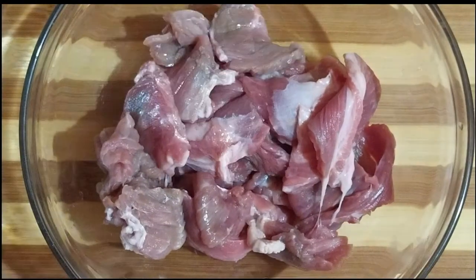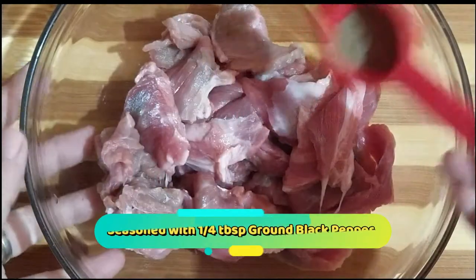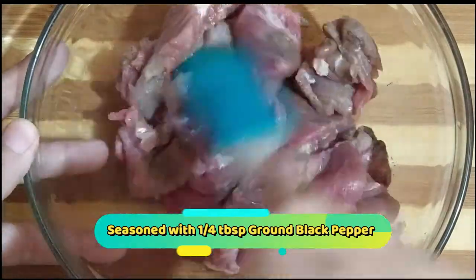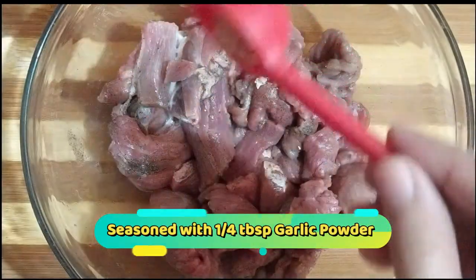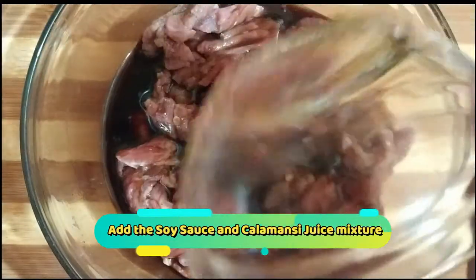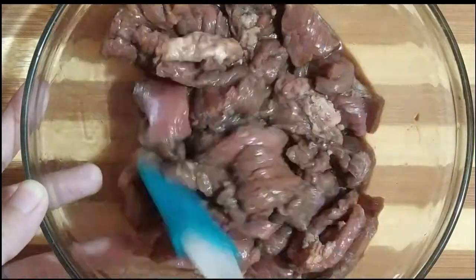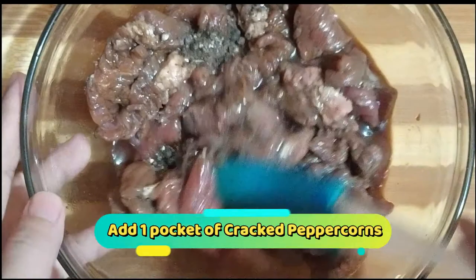Kunin po natin yung beef at season na natin ito ng 1/4 tablespoon ground black pepper. Haluin lang po natin mabuti. Maglalagay din tayo ng 1/4 tablespoon ng garlic powder. Haluin lang po natin mabuti. Pwede na po natin i-add yung calamansi and soy sauce mixture, haluin lang po ulit nating mabuti. Maglalagay din ako ng 1 packet of cracked peppercorns, then haluin lang ulit nang mabuti.